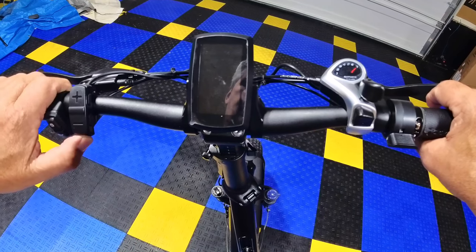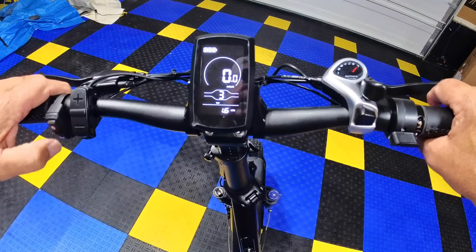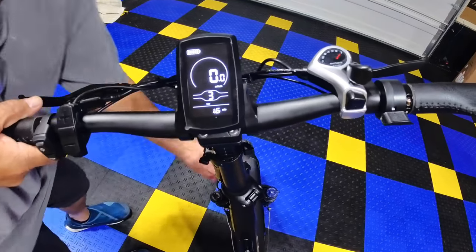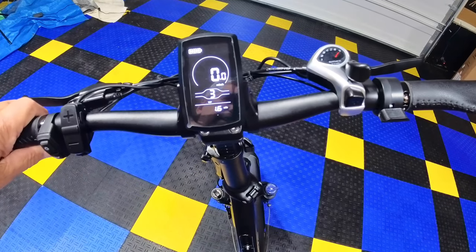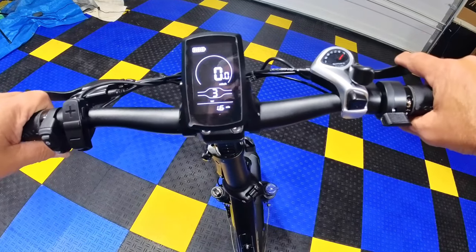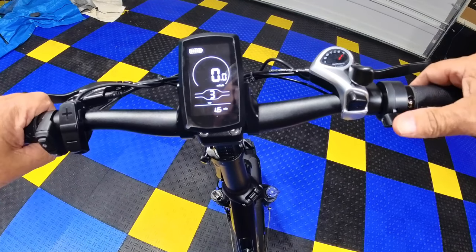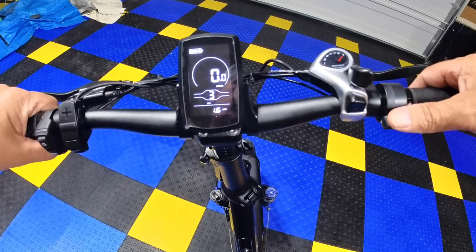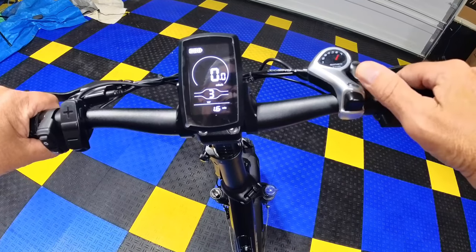We'll turn it off and back on to show the light. The light was sitting a little high, so I'll lower it to a more proper position for riding. Then I'll point out the horn button, the throttle for speed control, and the seven-speed Shimano shifter.